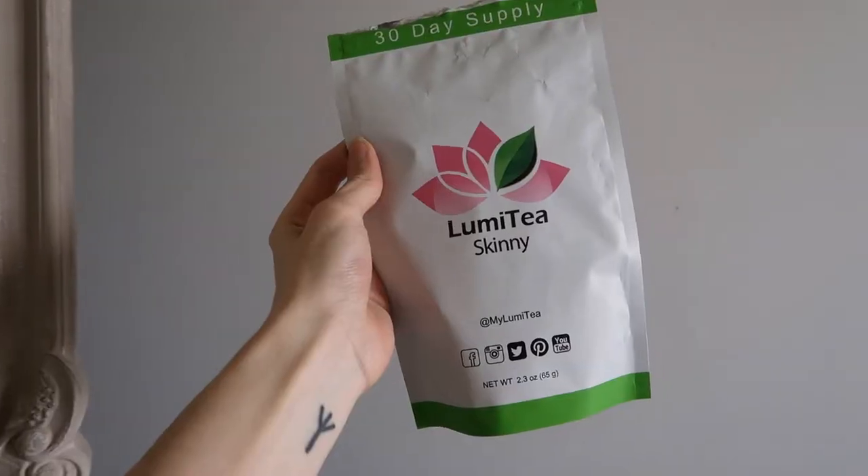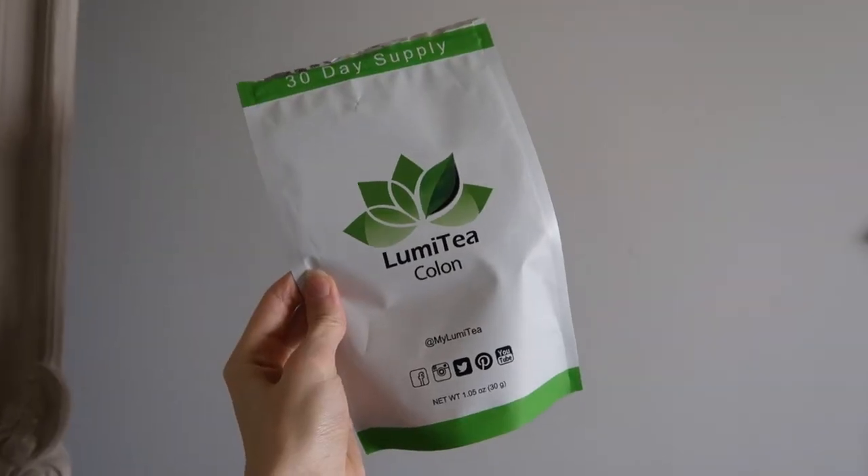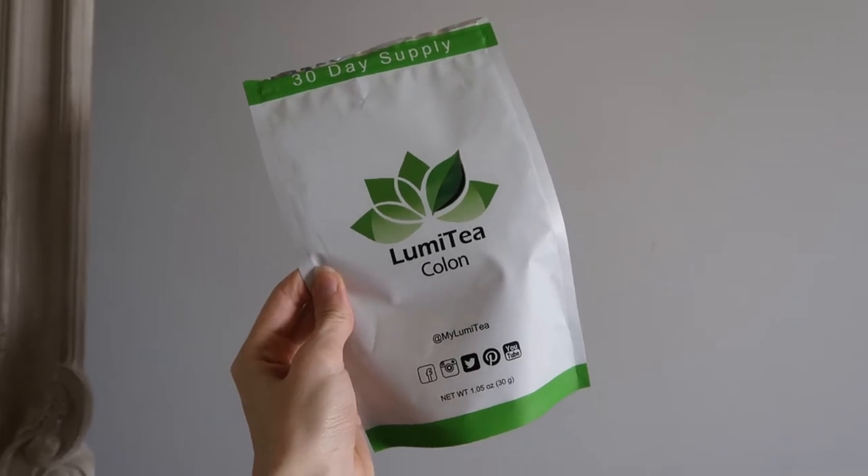For the skinny tea, you add one level teaspoon and steep for two to five minutes, and it's good to drink a few cups throughout the day. For the colon tea, it's two level teaspoons and you steep for two to three minutes. Everything is labeled on the back including ingredients.